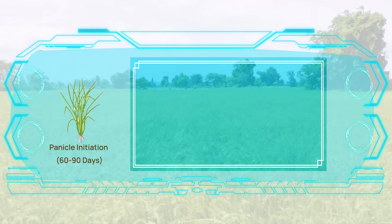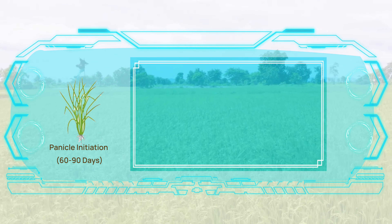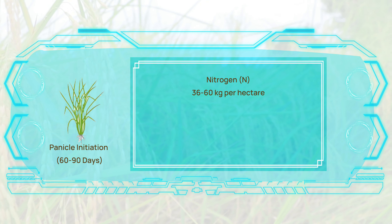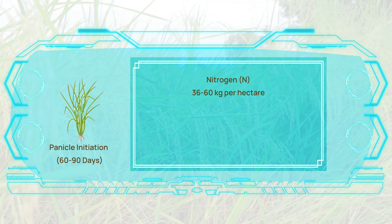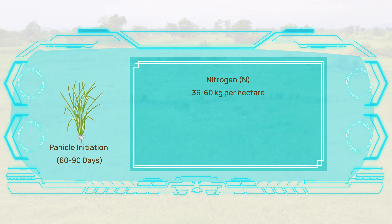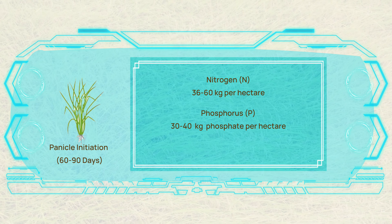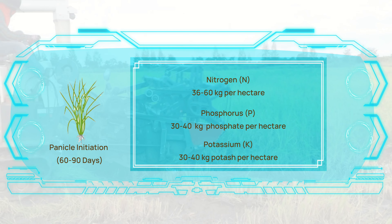As we progress to the panicle initiation phase, spanning from the second to the third month, nitrogen maintains its requirement at 30 to 40% of the total recommended nitrogen, translating to approximately 36 to 60 kilograms per hectare. Phosphorus and potassium continue to be applied at 30 to 40 kilograms phosphate and 30 to 40 kilograms potash per hectare.